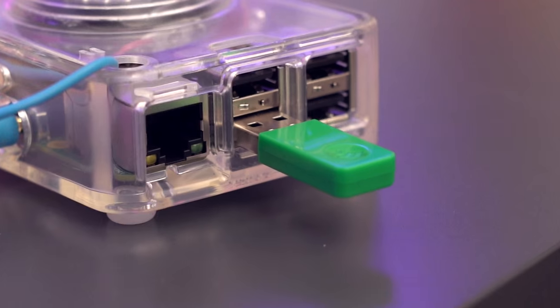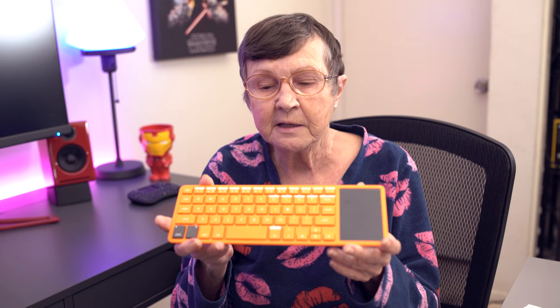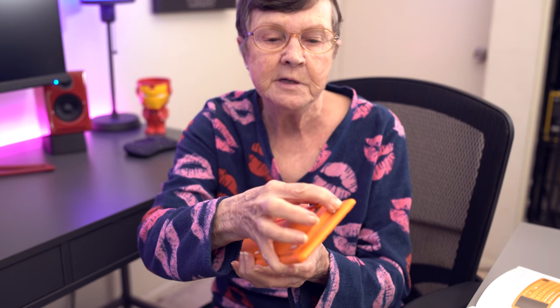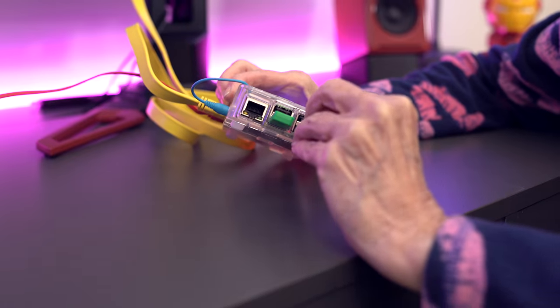All right. It says: I'm Kano. Thanks for bringing me to life. Now your computer can talk. You take the keyboard, flip it over, turn it on with the power button on the end. As you can see, it's now on. Take out this white piece and plug it into your computer.